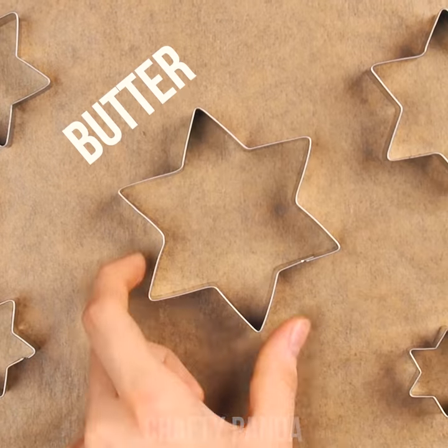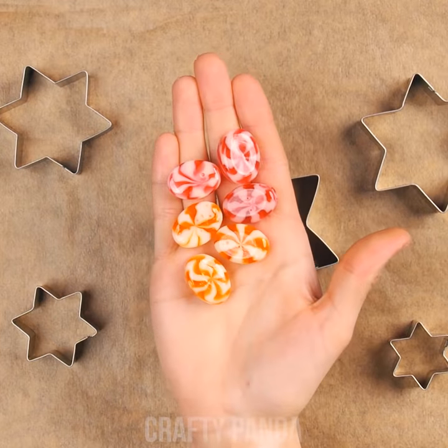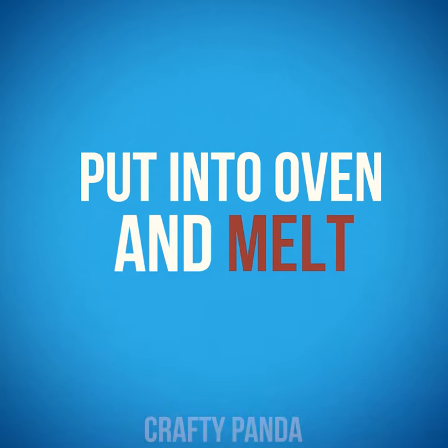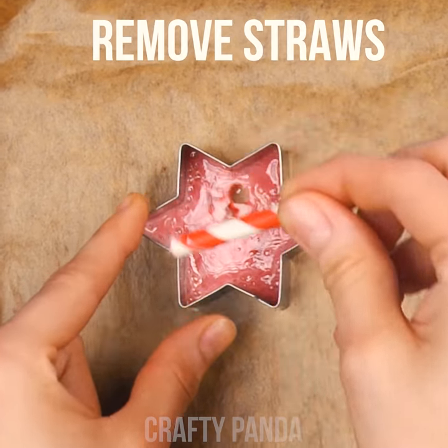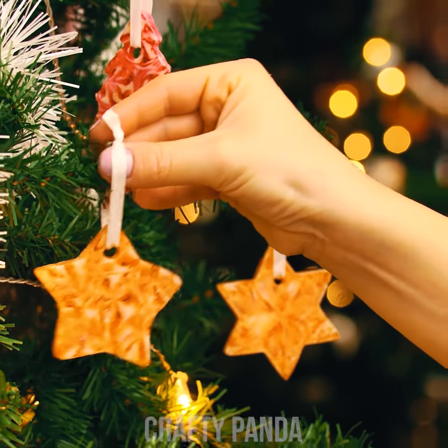If you wish to decorate your tree with something sweet and crunchy, start applying butter on the inside part of a shape cutter. Fill them up with sweet peppermints, then put them in the oven to melt them. Using short thick straws, pierce some holes inside the sweet mixture. Have a merry Christmas with these sweet and jolly peppermint decorations!